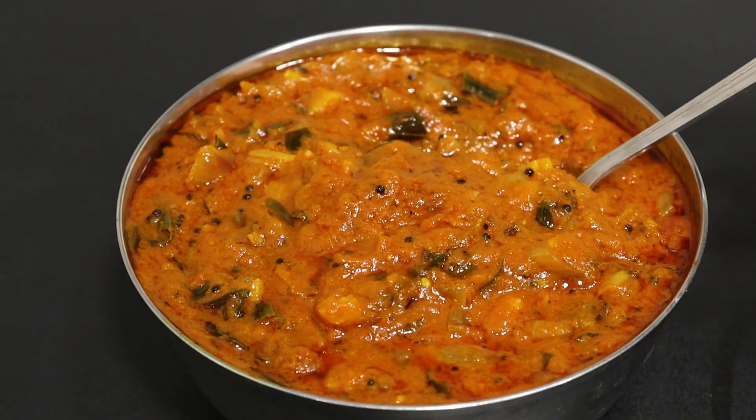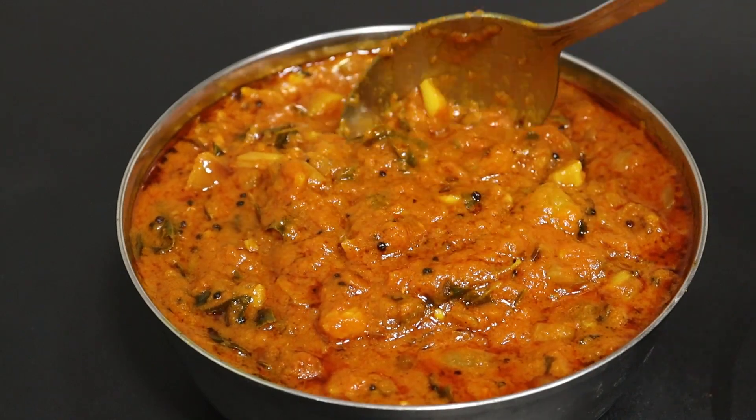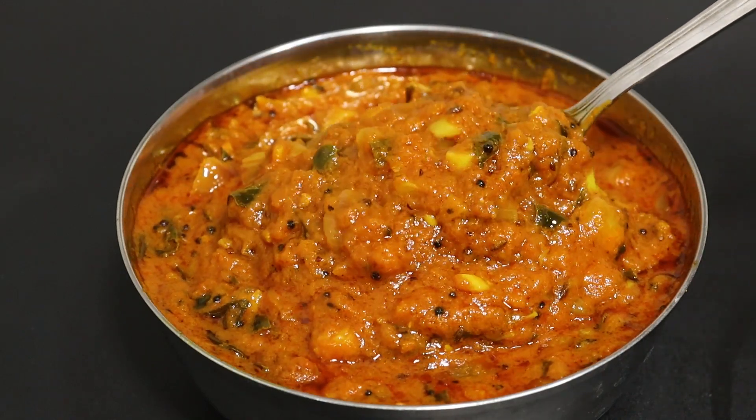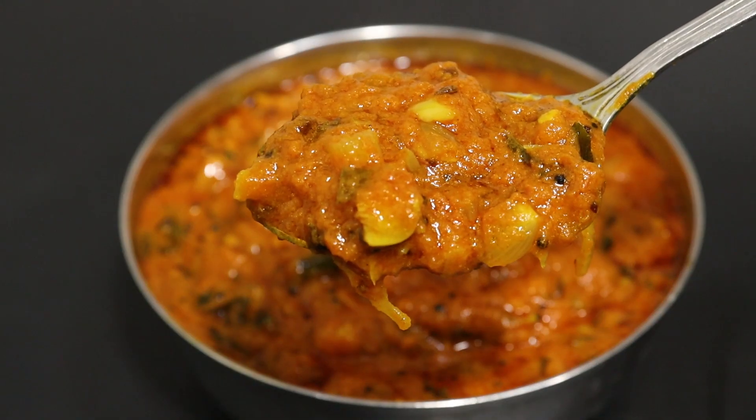This is a very good food. Or a very perfect food. This is not a good food food.